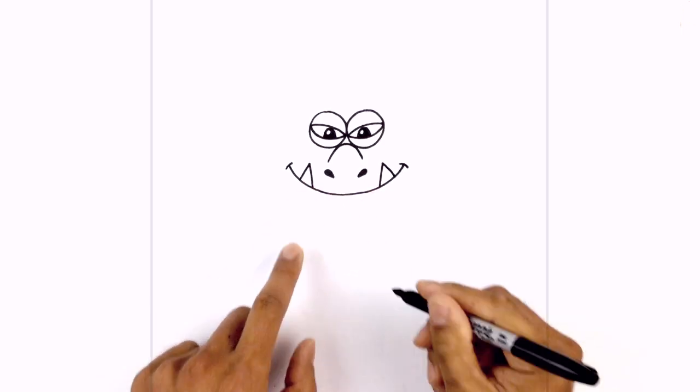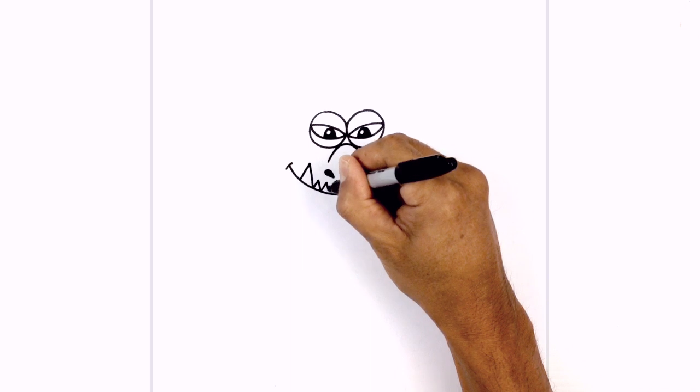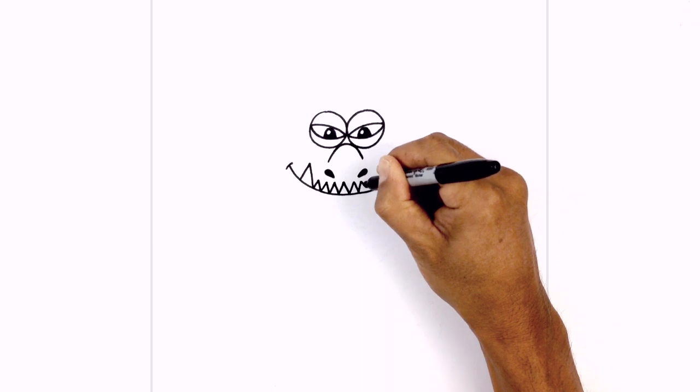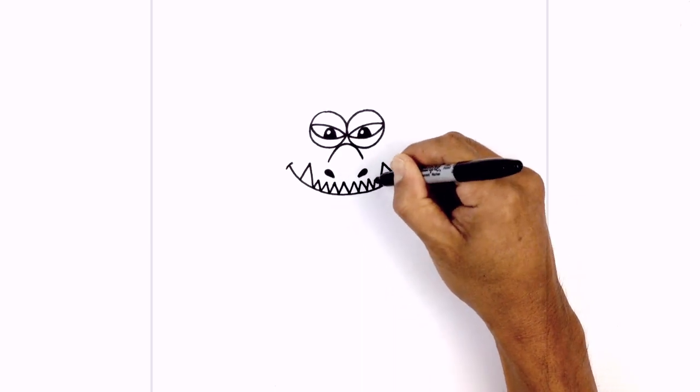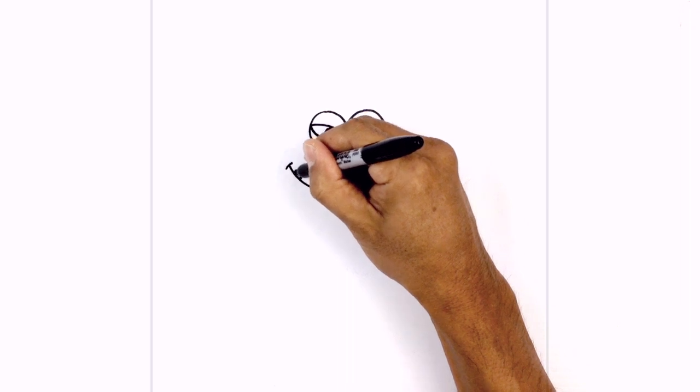And then in between, we're going to draw smaller fangs. Starting on the left, we're just going to work our way across with these little upside-down Vs. And then on the side of the big fangs, we'll just draw one more tiny fang.